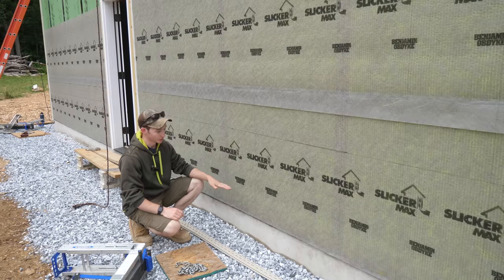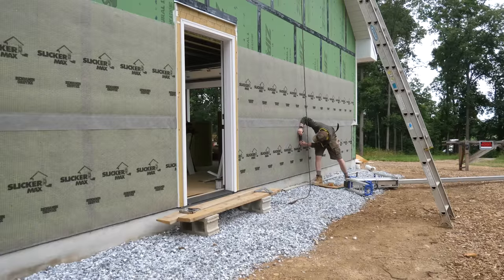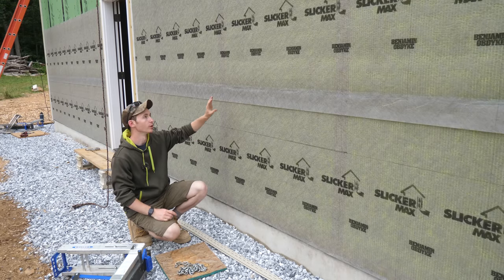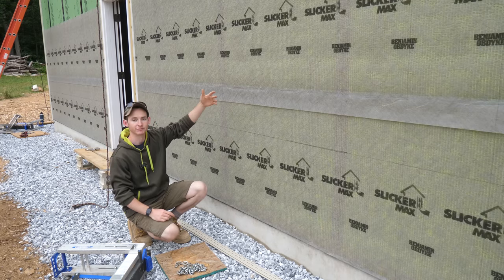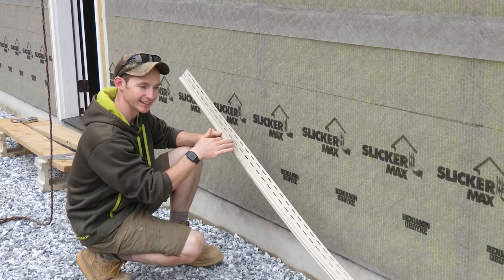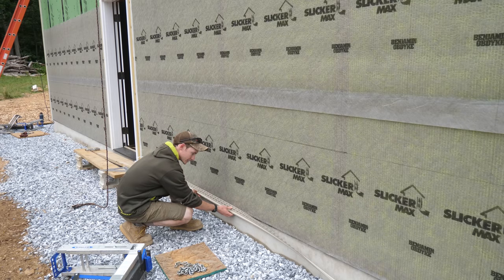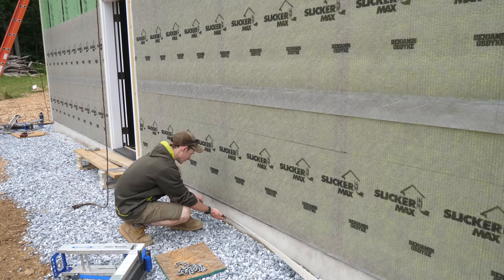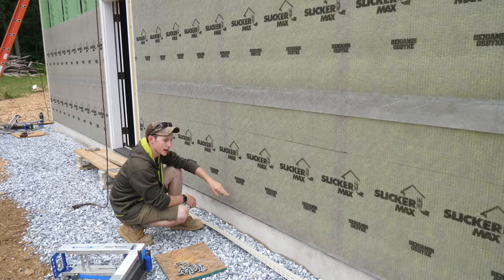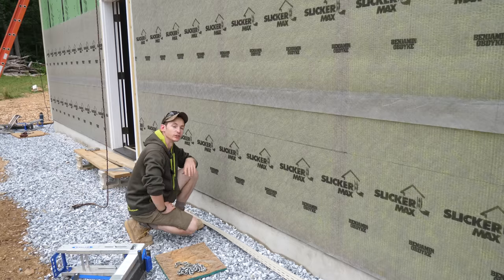To get a level start for my starter strip, I set my laser up and marked a solid level line all the way across the wall. This is my reference level line — I can measure down from this and know that measurements should be even if my course is level. The starter strip has a couple of tabs so you can hang it down past the sheathing a little bit. I'll go down about an inch beneath the sheathing, mark that, figure out my distance from the reference line, and do that mark all the way across so I can just put the strip up against the marks and know it's level.